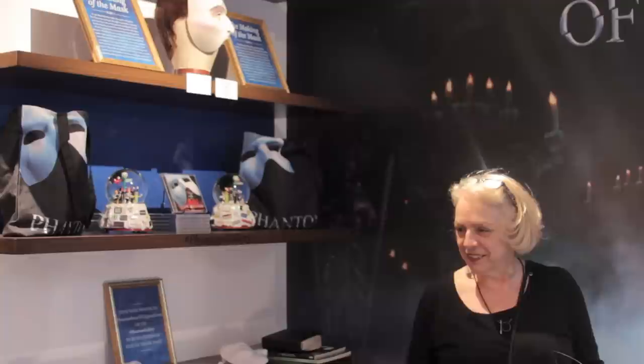You guys have all seen the show, right? How many times? Four. I've seen it as many as she has — eight or nine. How many times have you seen it? Eight or nine.